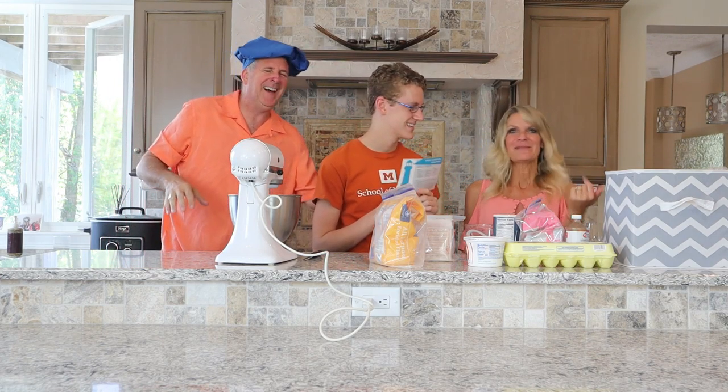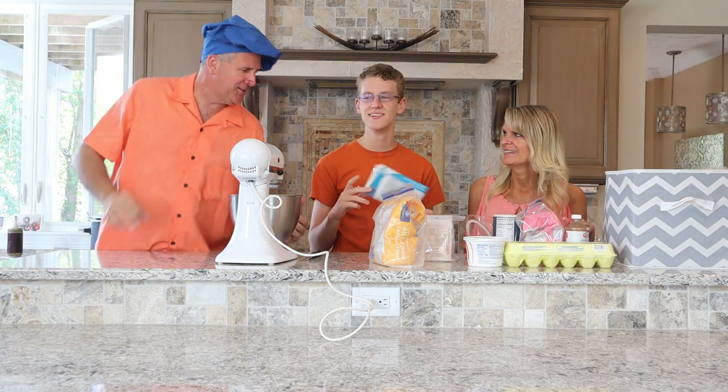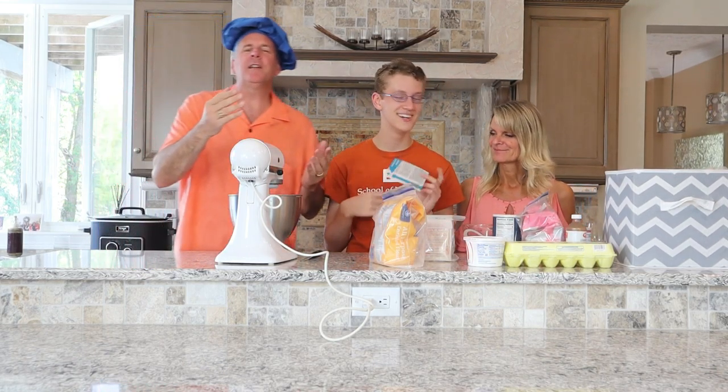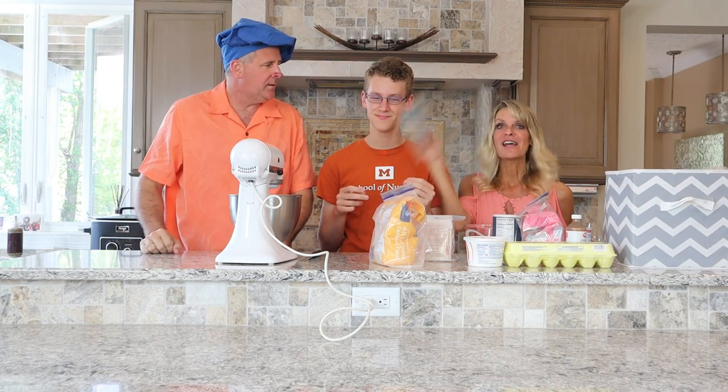Do I look better with the hat? You look like one of those English people — like the one dude from Ratatouille! Okay, let's start. We are cutting this recipe in half, as we've said. Let's get going!